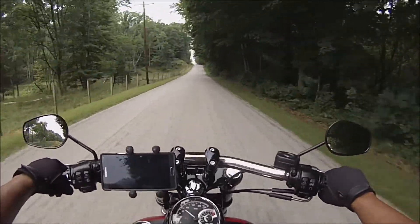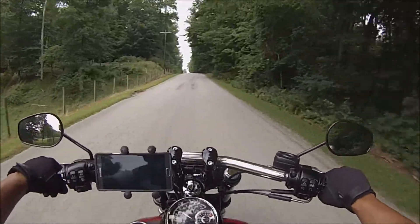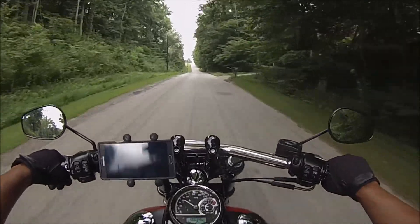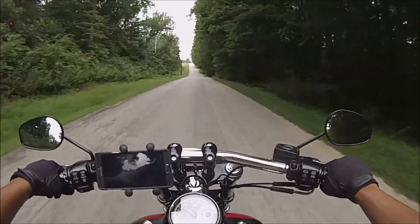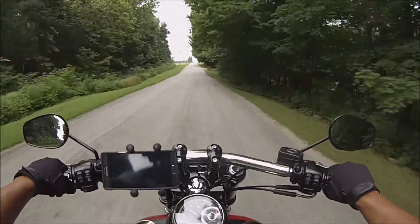The auto tune might give me a little better sound, maybe take out a little bit of the decel popping — which I don't have a lot of anyway, so that's all right. It might also give me a little bit more performance out of it.